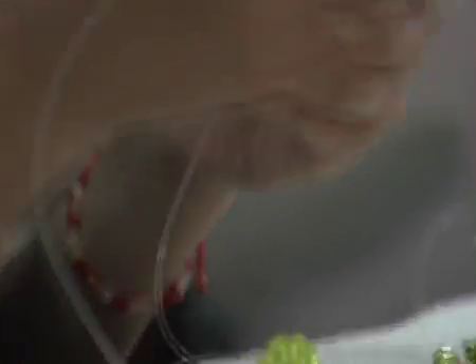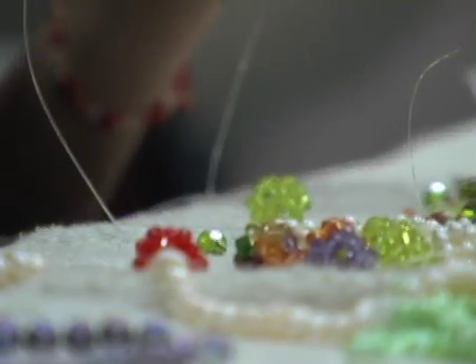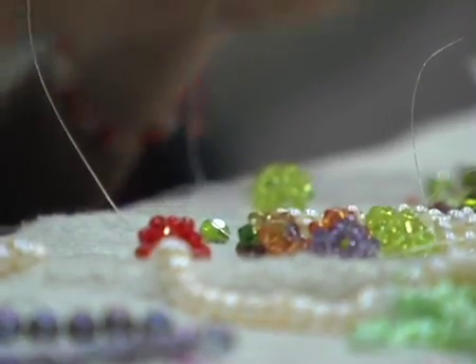How long does it take to make one of those small pearls? It needs some hours — about one hour to make just one. So this is actually very difficult to make.